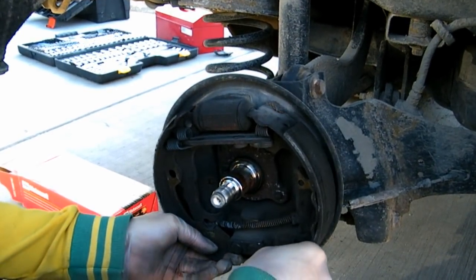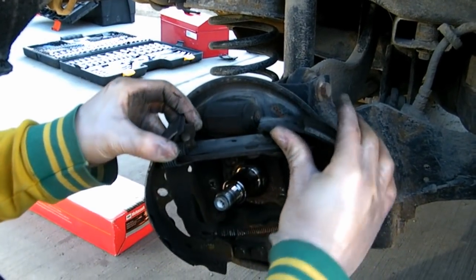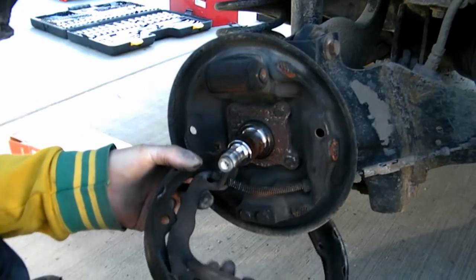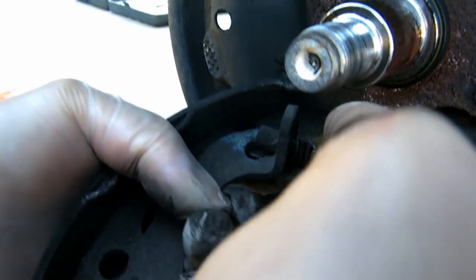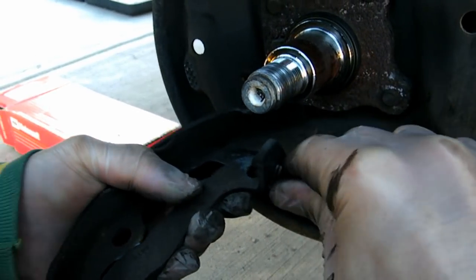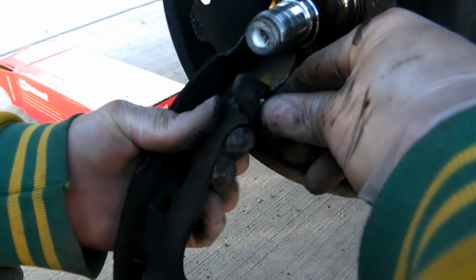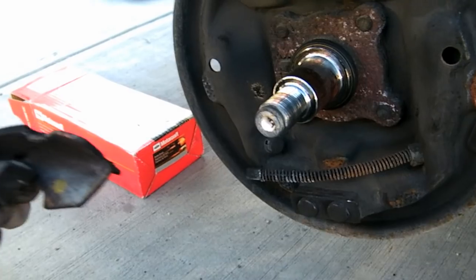Remove the whole thing. Dismount. And you're going to want to disconnect your e-brake cable there — it's on a little spring. You just pull the spring down the shaft and it'll just pop off. This spring holds it in, so you have to slide it down the little shaft, and done.